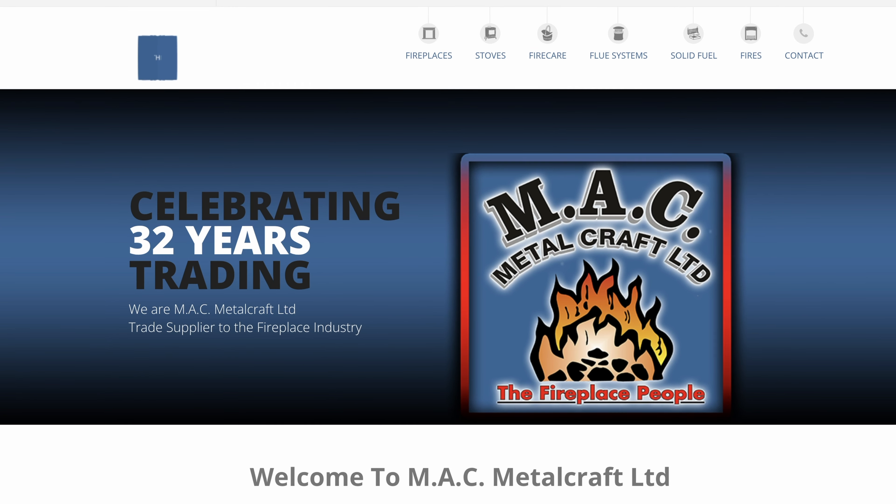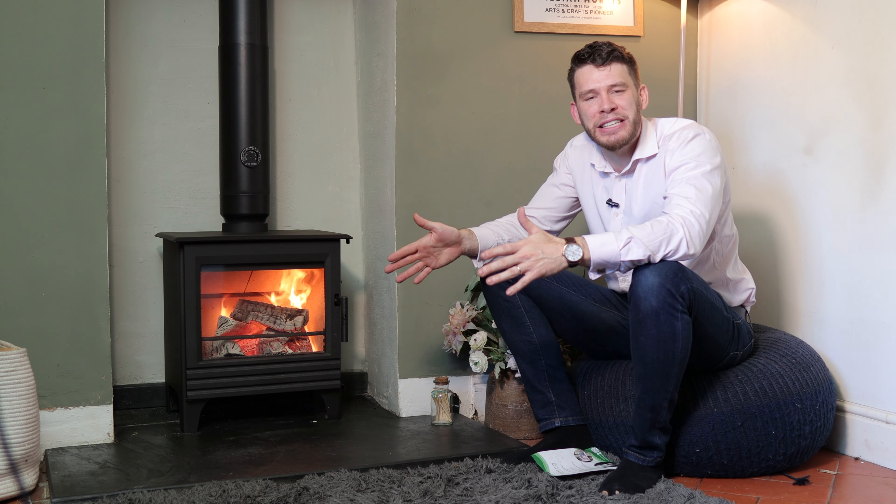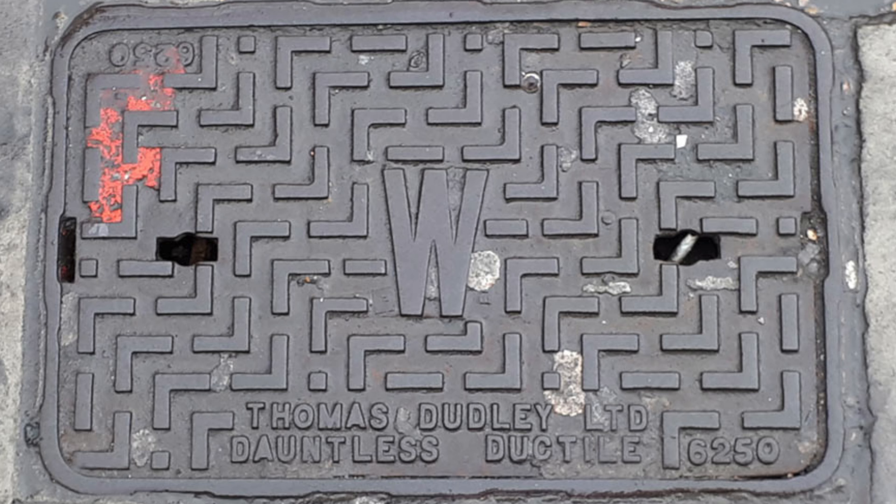More sizes will become available, but at the moment there's just the Symphony Solo 5 and a log store option. All the steel work is made by Thomas Walker in Blackburn, and the cast iron door is by Thomas Dudley, which is the company that makes all of the cast iron drains that you see on the road.